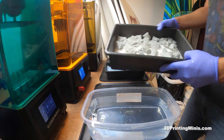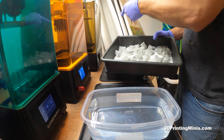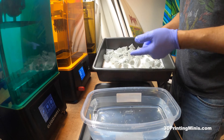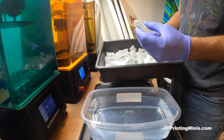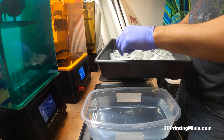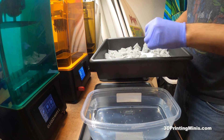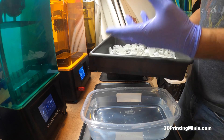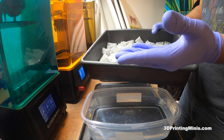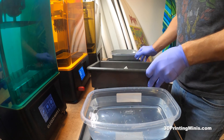Here are a bunch of miniatures printed on these machines: the Elegoo Mars 2, the Sonic Mighty 4K, and the Mighty 8K. They're from a really cool Dragonborn campaign and a City Folk campaign I supported. Some of the Dragonborns came pre-supported; the City Folk used Lychee Slicer with default medium supports — nothing fancy.